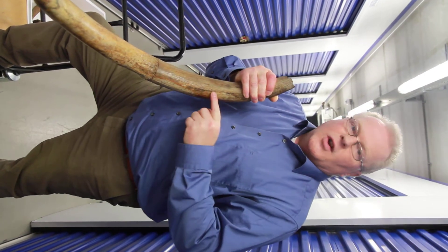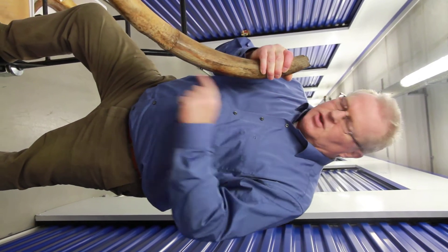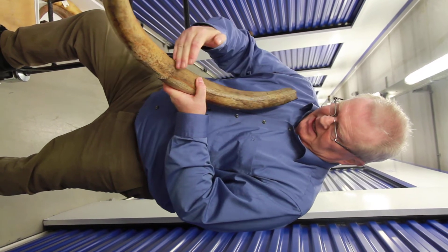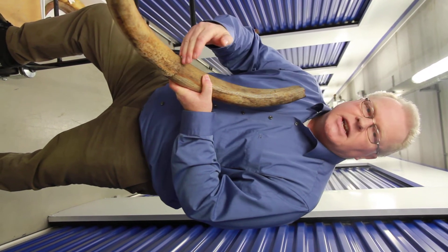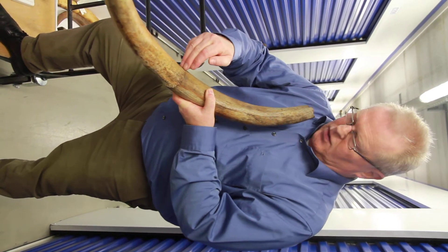A tusk of an old female individual. This section of the tusk was hidden in the tusk socket, and this is the part which is protruding out of the alveolus.